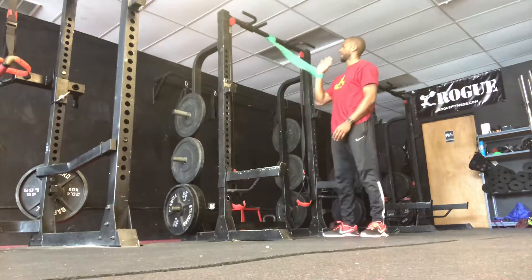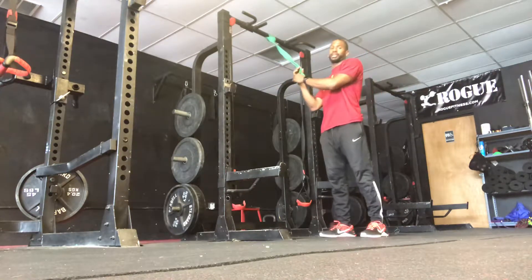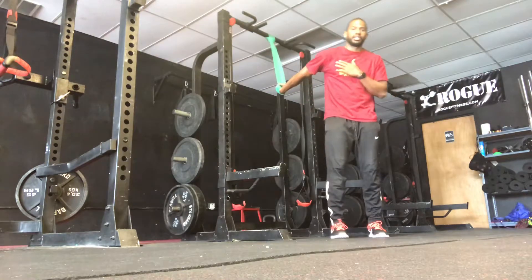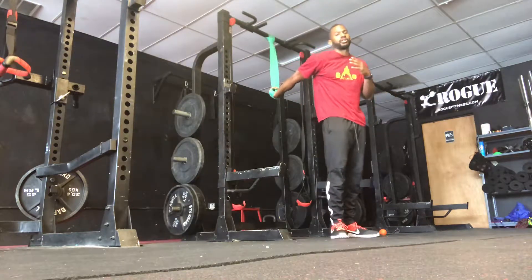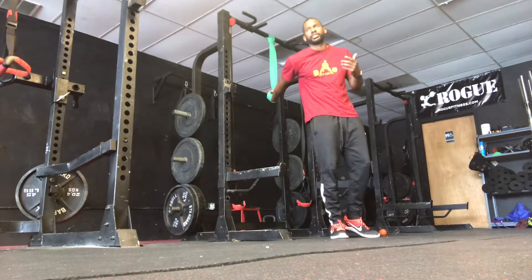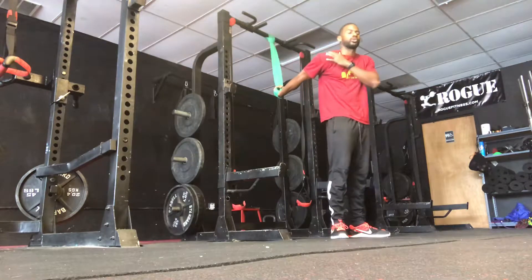For this one, I'm going to reach my hand through the band, then grab the band. After that, I'm going to turn my thumb facing down and away. I'm trying to get some internal rotation — we do a lot of stuff with external rotation, so I'm trying to get the same amount of effort with internal rotation, being able to hit all the corners of the shoulders.